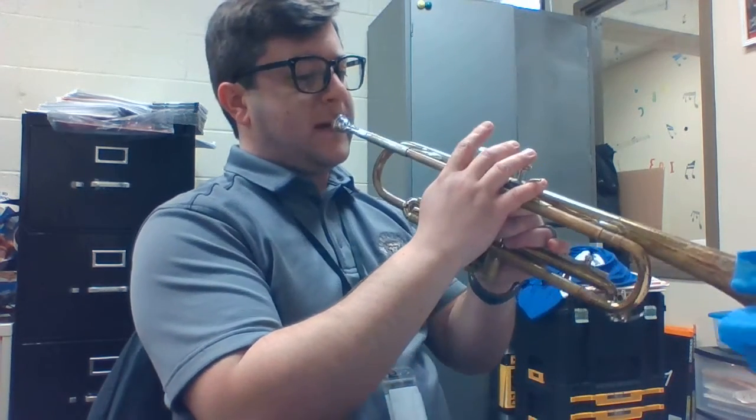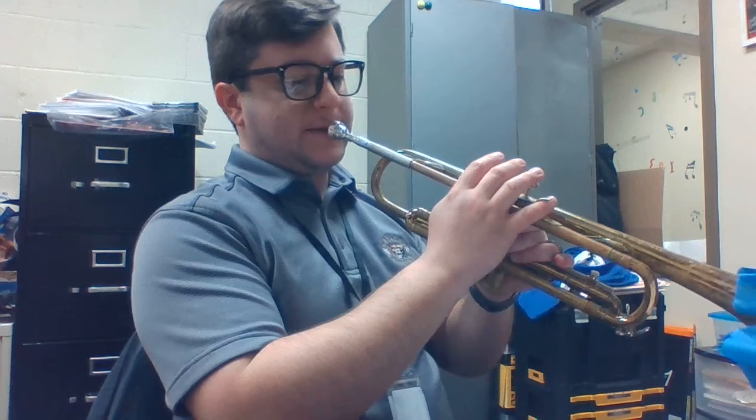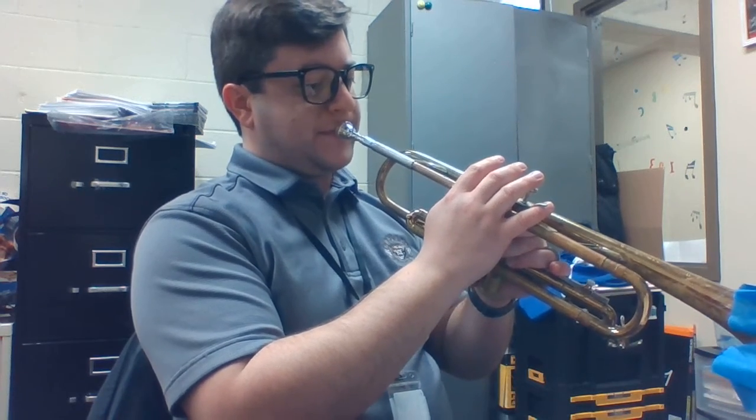For this trumpet part, if you want to isolate the fanfares while we're rehearsing — for instance, like four measures after E, there's a fanfare, and then there's a little later one. That's kind of what needs to be heard most importantly in that part. The clarinets and the saxophones have the other harmonized quarter notes and eighth notes, but those sixteenth notes are the most important part of the idea.